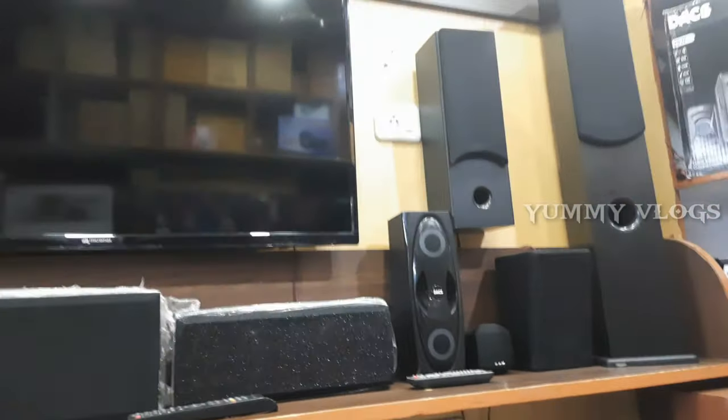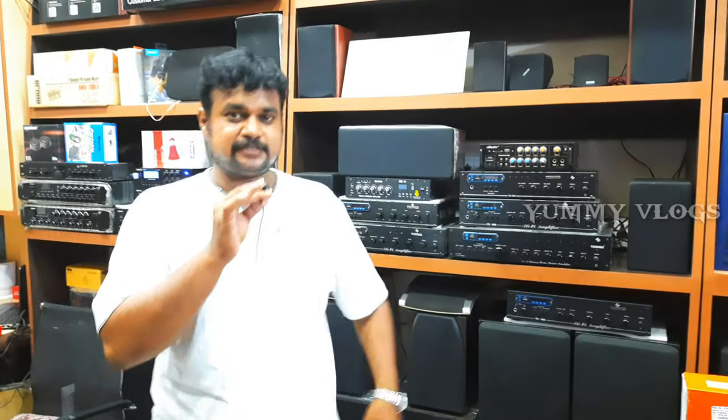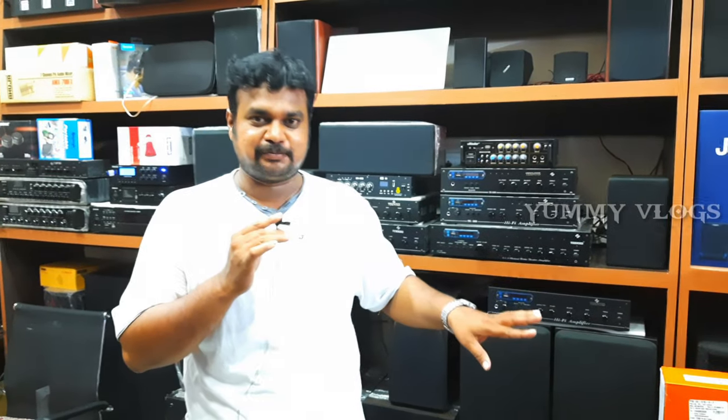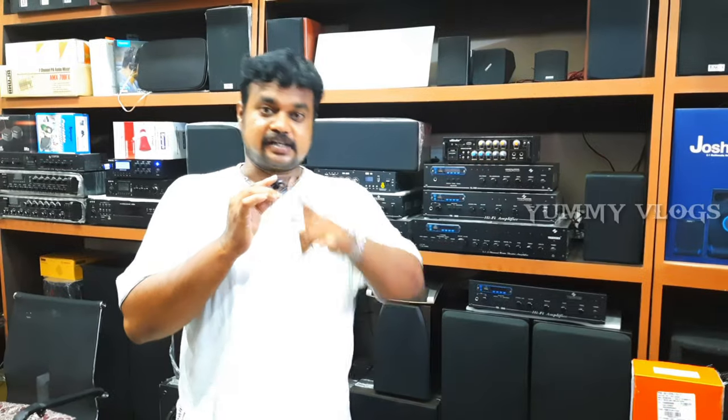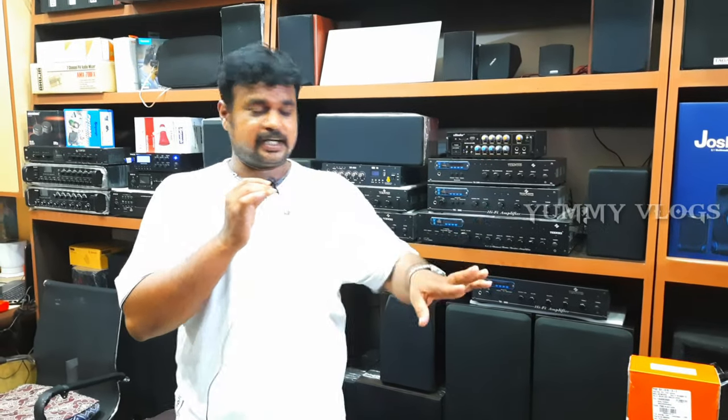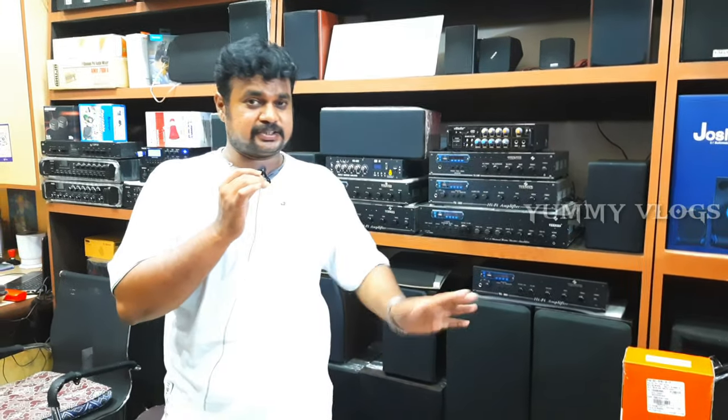You can get a number of the amp, speakers, etc. You can get a video and you can get a demo. You can get a number of the amp, speakers, sub, etc.